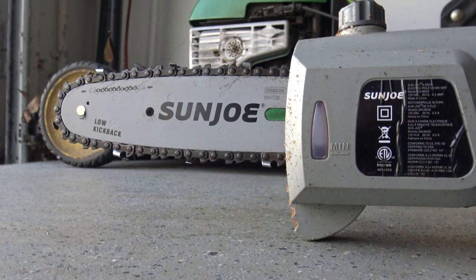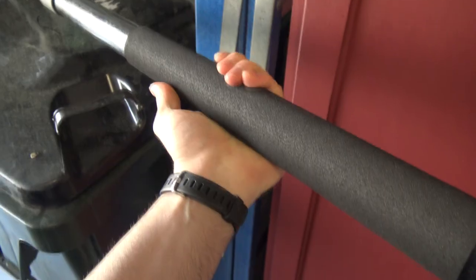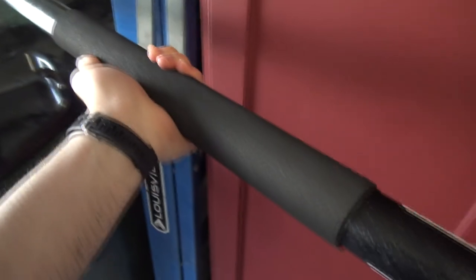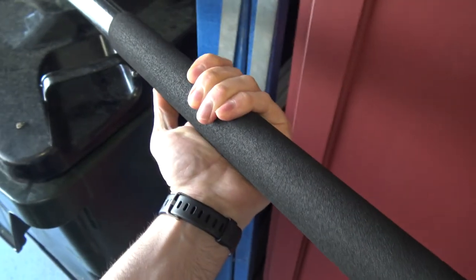Definitely not the quietest tool from my garage, but that's one area I'll have to compromise considering its price. The padding helps reduce vibration and is still in great condition after two years of use.